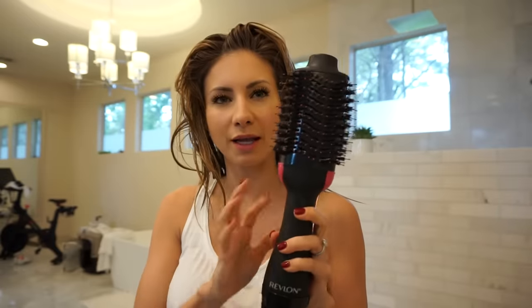Hey guys, today I'm going to be showing you how I blow out my hair with this Revlon 2-in-1 blow dryer and brush. I did a video review on this a couple of months ago, and I didn't actually show how to use it. I thought it was pretty simple to use, but a lot of you guys wanted to see how I actually style my hair with it, so that's what this video is going to be about.